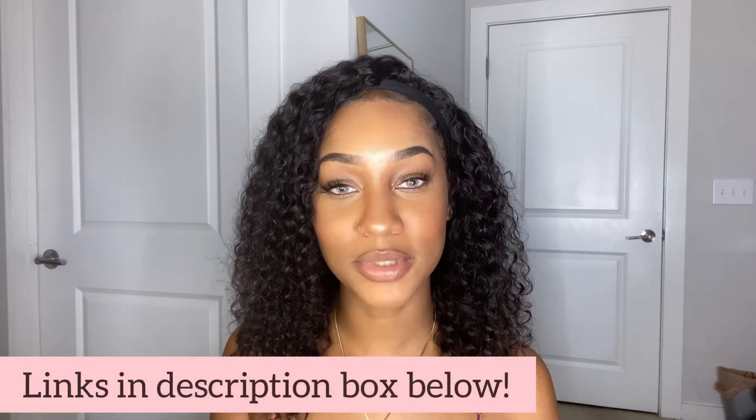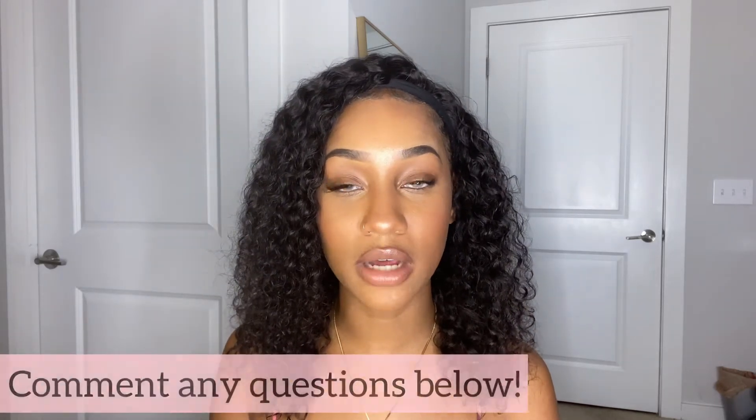These are the peach colored contacts. I think this is definitely giving more of a hazel-type vibe, but when I come closer you can see it actually does look peach. Comment down below your least favorite to your most favorite. The three contacts are Mizzle Green, Even Fall Gray, and Dayspring Peach. The links are in the description box below as well as a discount code you can use. If you have any questions about applying or taking out the contacts, just leave them in the comment section below.